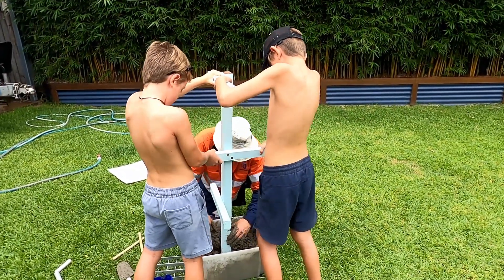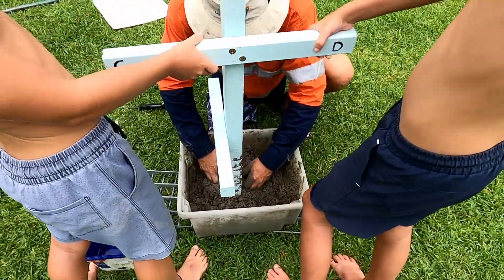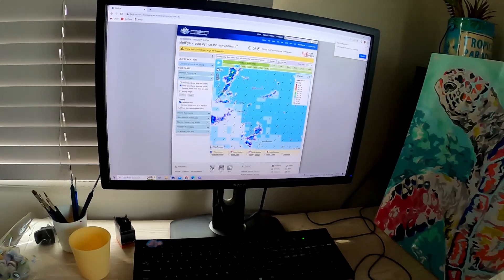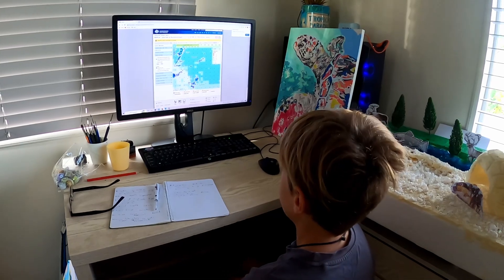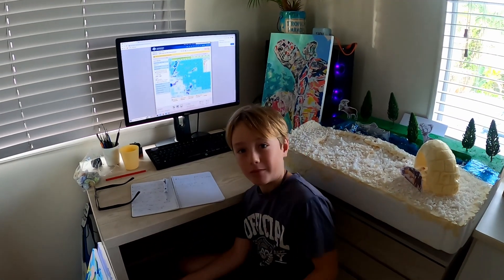Down there — yep, that's going to be good. Just checking the weather forecast — looks like it's going to be five to ten knots and we're going to try and get the coral out tomorrow.